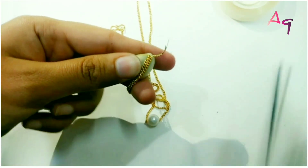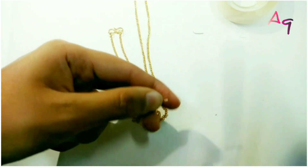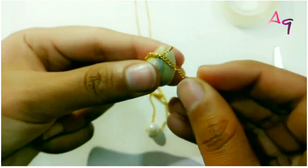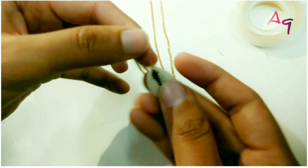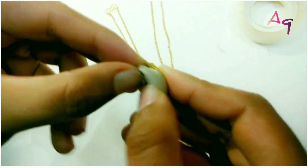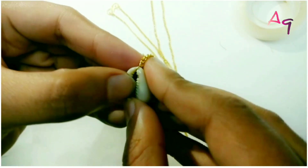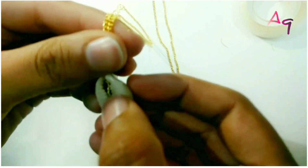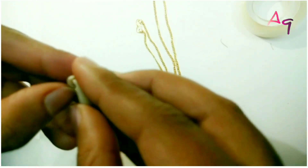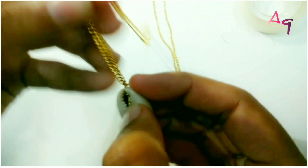Cut the excess wire. Push the wire forward. And your bead necklace is ready.